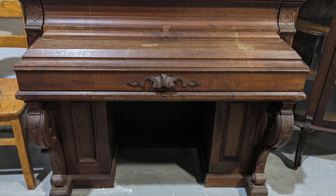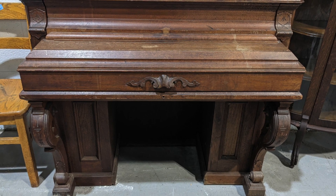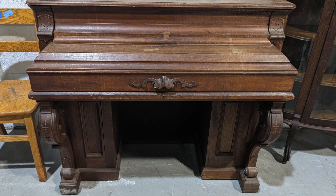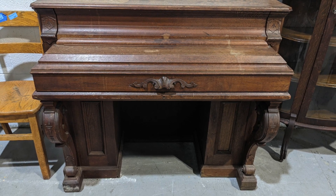Well, hello, furniture people. I'm Joe, and I like refinishing old furniture. Somehow I decided it would be a good idea to film that and share it, so here we are turning grit into gold.